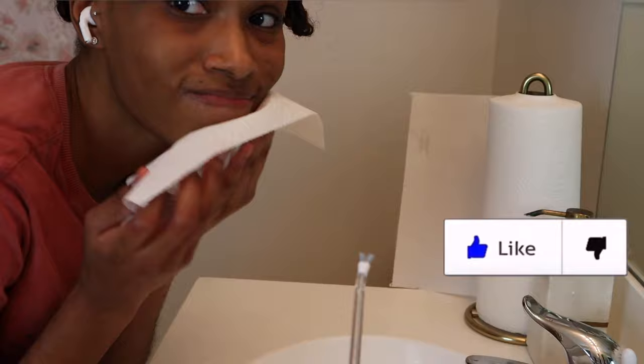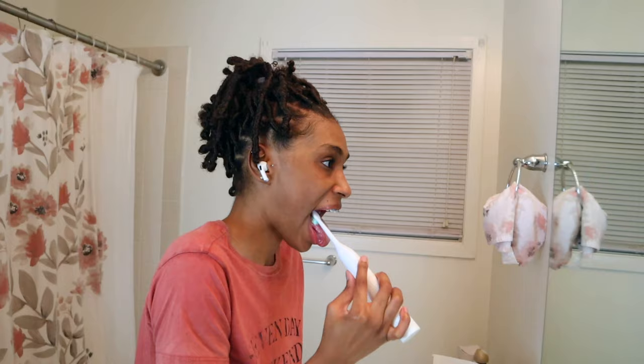If you're liking what you're seeing, go ahead and hit the like button. Now I'm about to go in for the second time to brush my teeth. I feel like the first time was just to get all of the food and plaque off, and this time is really for me to get a really good, thorough clean.